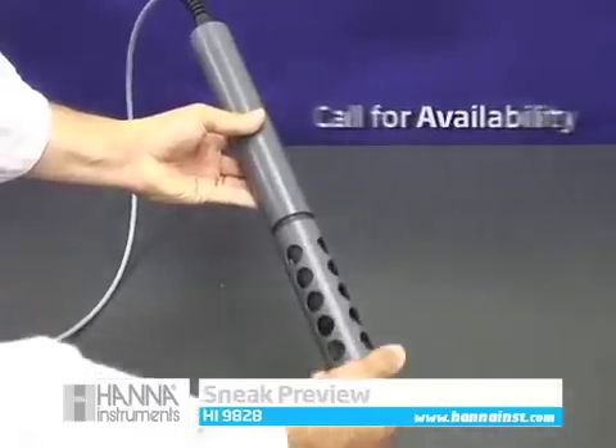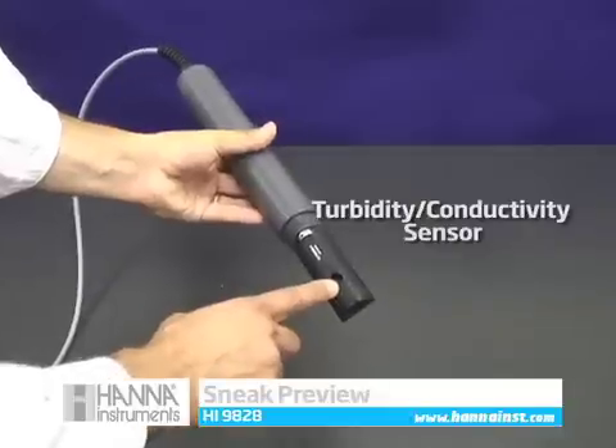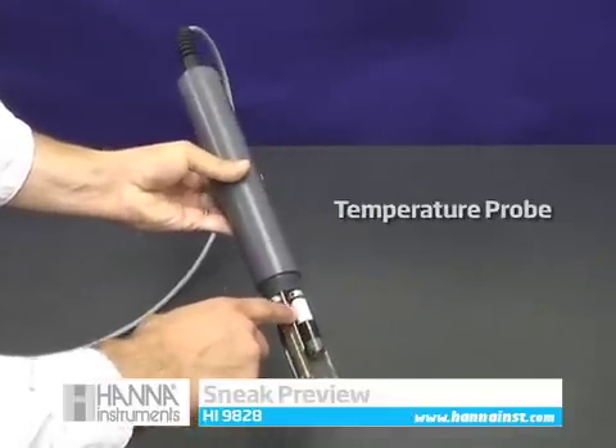Call for availability on our autonomous logging probe with turbidity measurement and ISE sensor compatibility. With autonomous logging, there is no need for the probe to be attached to the meter when logging samples.